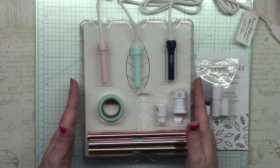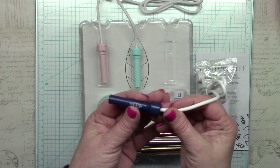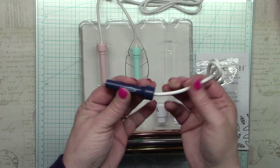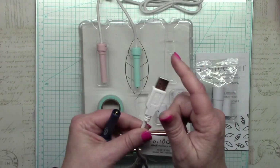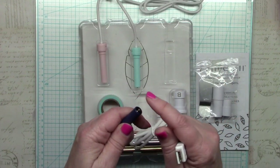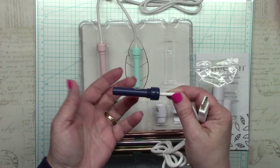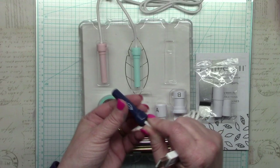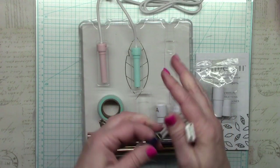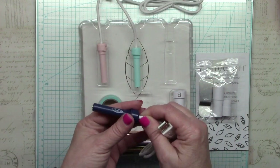Now that I have all the parts out of the box, let's discuss how this product works. This is a heat and pressure foiling system. The Foil Quill pen is corded and powered through a USB connection to a power source such as an outlet or a power pack, and this heats the pen nib. You then basically trick your machine to think it is writing when in fact it's applying the heated pen to the foil surface, and the heat and pressure transfer the foil to your paper or other material.